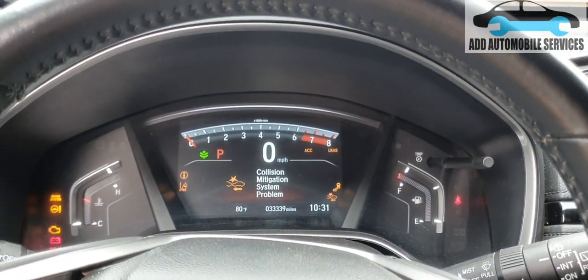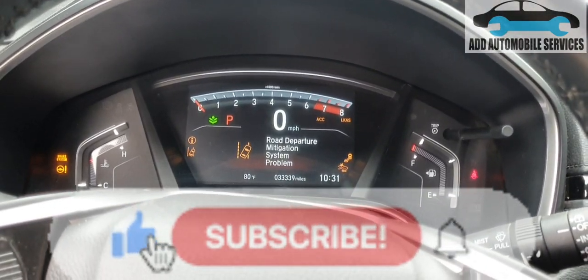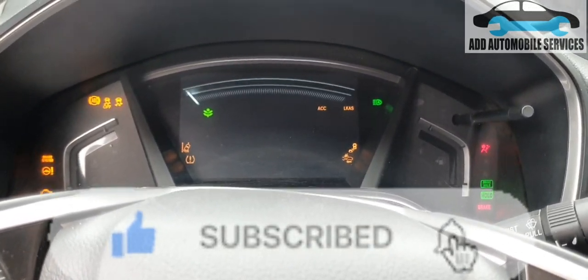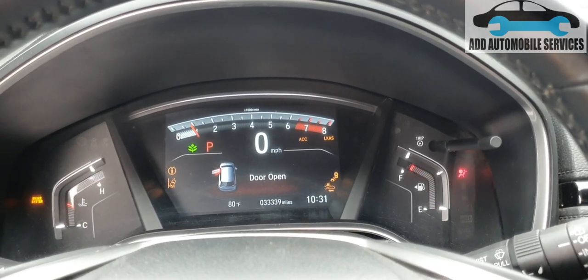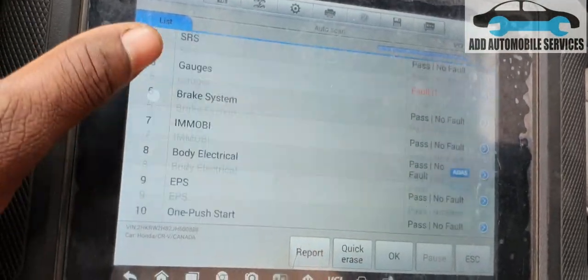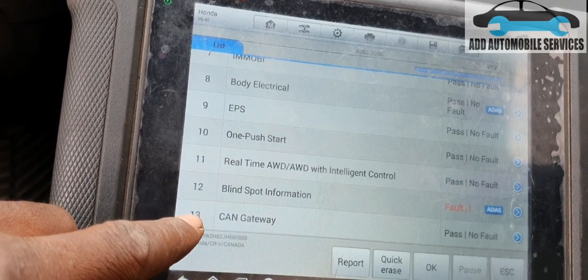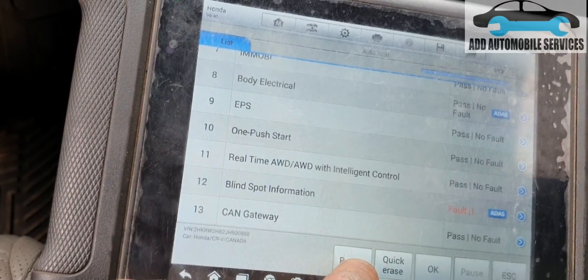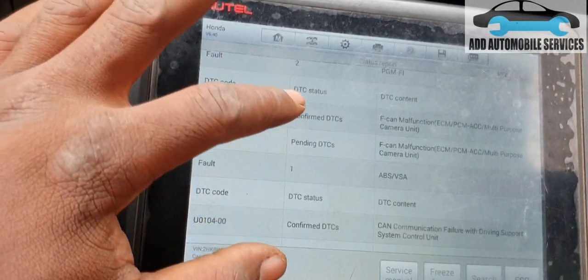This is a 2018 Honda CRV. I was called to come and diagnose this vehicle — it's having all the warning lights on. I ran a diagnostic and we are having up to 13 modules. Let me go to the report and see what the fault codes are.